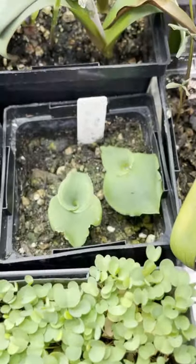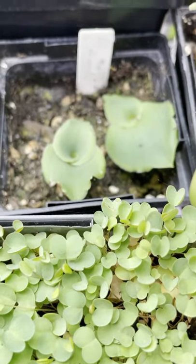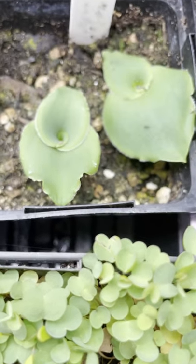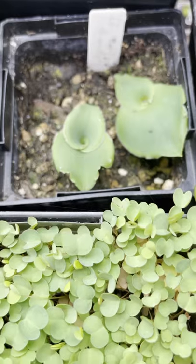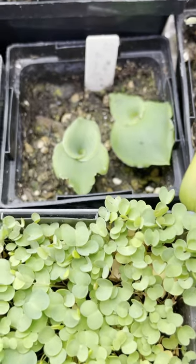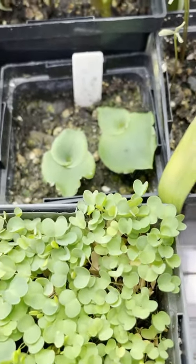Behind it we see some Satyrum orchids. I grew these from seed — I think they came from Silver Hill. I scattered the seed around, and they're setting up new leaves this year, so hopefully they'll flower. Sometimes if you take South African terrestrial orchid seeds and sow them in the same pot or in a pot of other orchids from a similar area, you sometimes get babies that way. Tissue culture is another way to do it — I've sort of done that using an aquarium, though a laminar flow hood would be much easier.